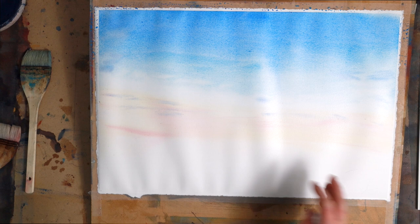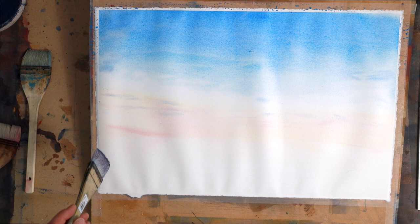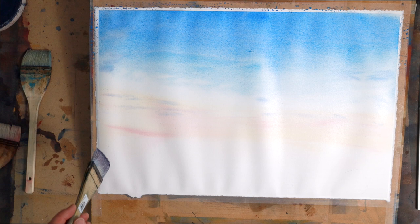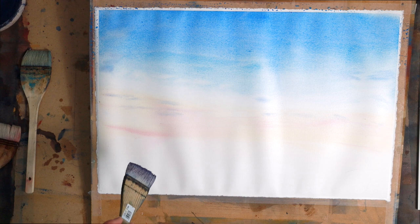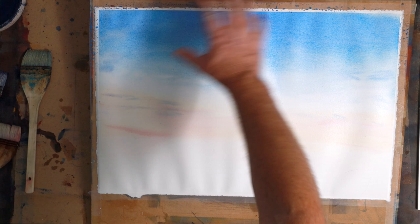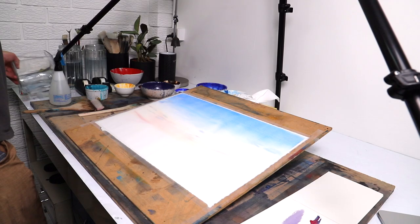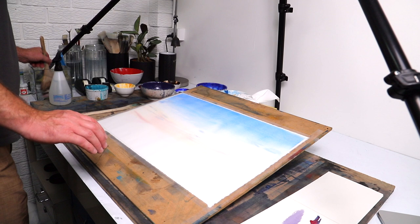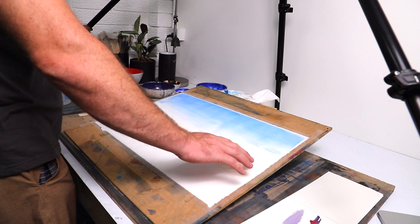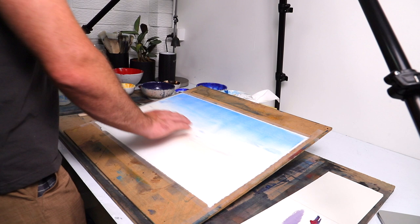I could dry all this but I think I want a little tiny bit of movement to occur. Actually, I'm going to dry it completely. The reason being is I haven't pre-stretched this paper so it has a few undulations, and I want to make beautiful marks that don't just hit these proud bits. Just getting some fresh water - it's really important that if I want to wet this again I use completely fresh water, otherwise it would make everything dirty and dark. I just want a soft edge here, not a super crisp edge.